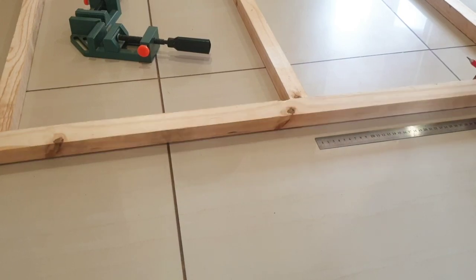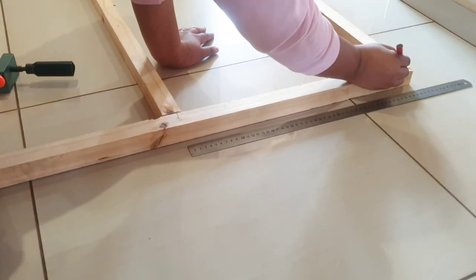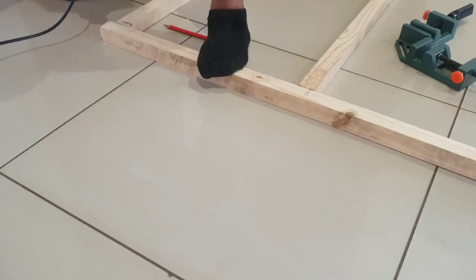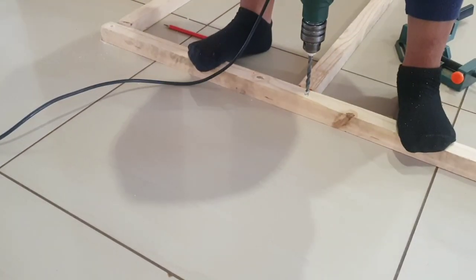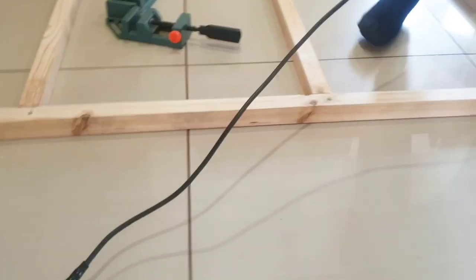I'm marking 50 centimeters so I can have three equal pieces. Right here I'm drilling into the wood because my screws are not long enough to hold the two pieces together.